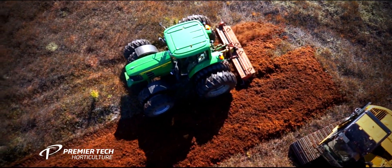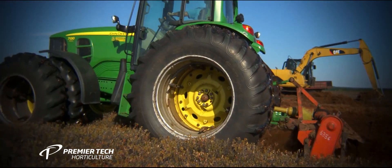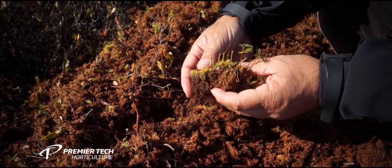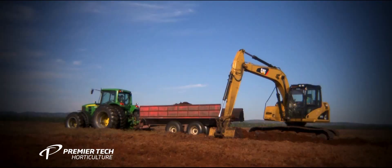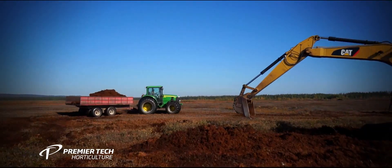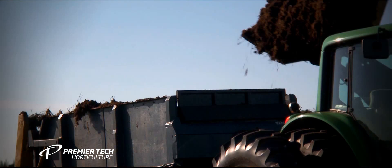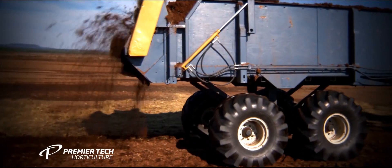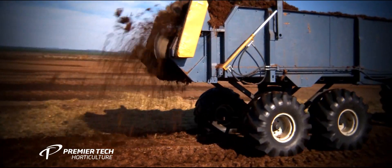Sphagnum moss is harvested from a selected donor site, as the selection is critical to the entire restoration process. Mosses from the donor site are collected and transported near the restoration site, where they will be transferred to a manure spreader which will distribute mosses evenly on the site to be restored.